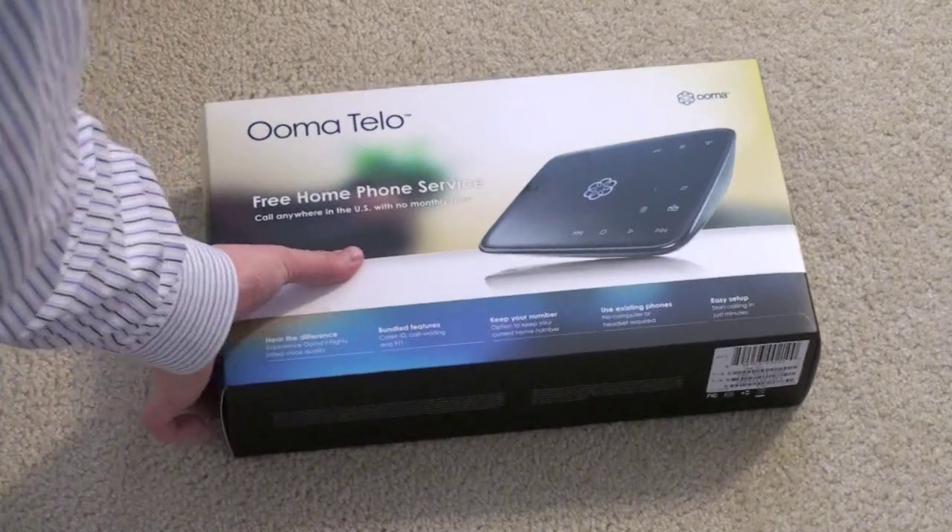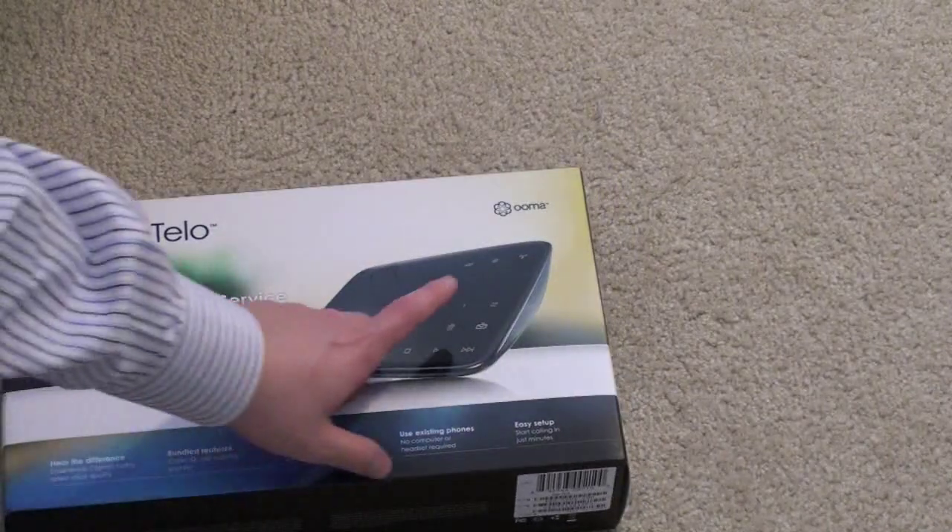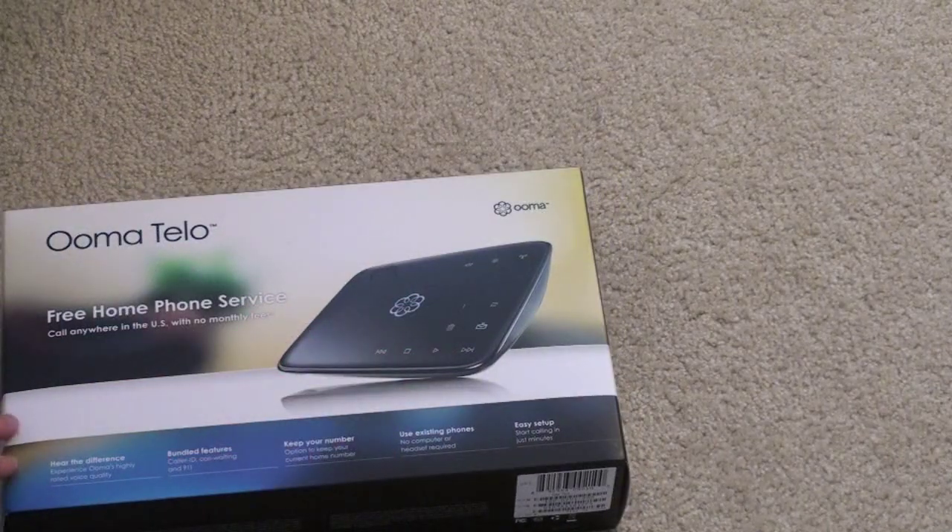You can also get 911 service, call waiting, caller ID, and the rest of that stuff. So we'll break the seal here. Before we do that, take a look at the box — you've got the picture of the device right there, the Ooma Telo, sort of a sleek black.